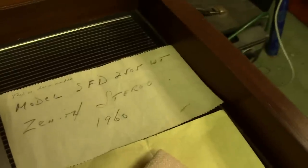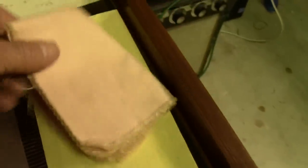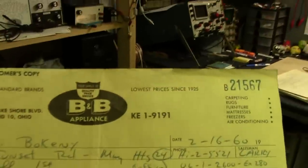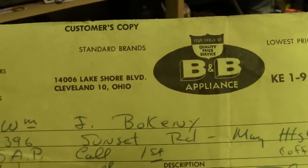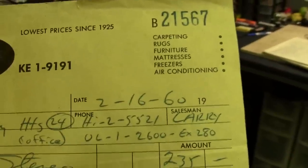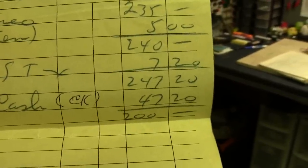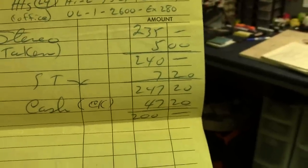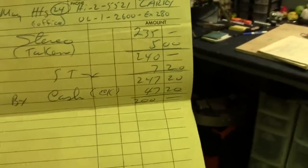That's how I know it's from 1960 — I think that might have been in the store display. Got a cloth in here to clean the record. This is the original store receipt. This was purchased at B&B Appliance, Lakeshore Drive, Cleveland, Ohio. $216 in 1960 — they paid $247.20. Which doesn't seem like a whole lot of money now, but in 1960, $247 had the same buying power as $1,900 does now in 2014.